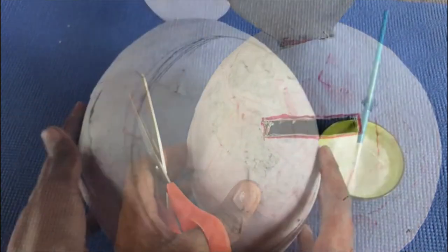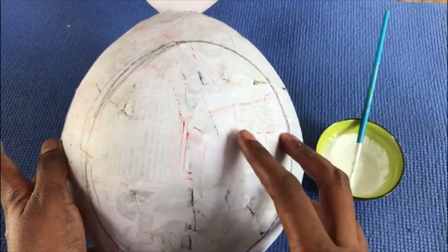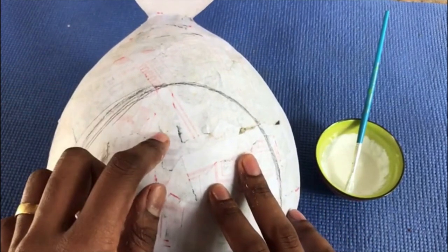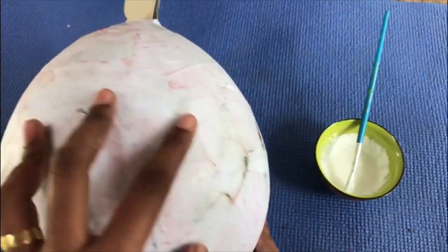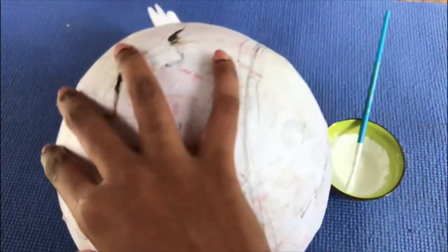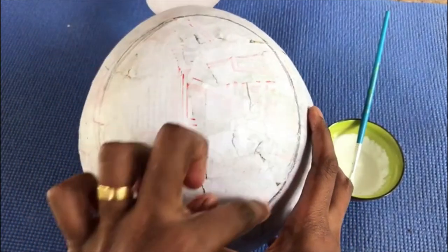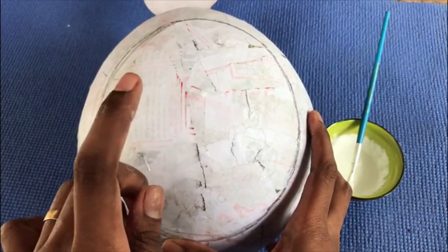Now the most interesting part — we are going to paint it. So this is the front of my hand and this is the back of my hand. Right now I'm going to paint this circle in white.